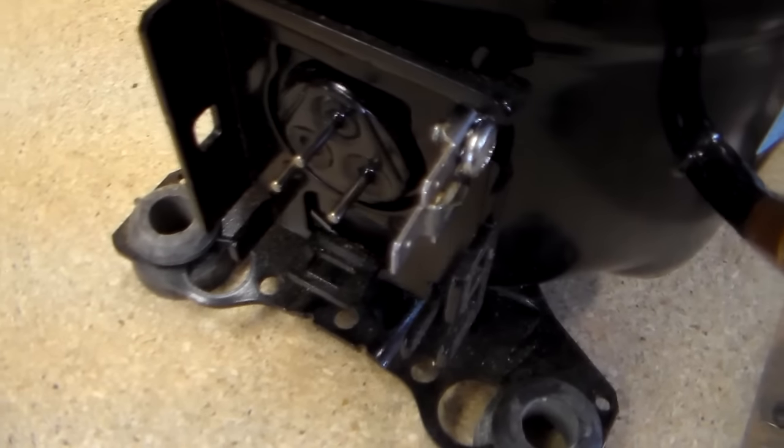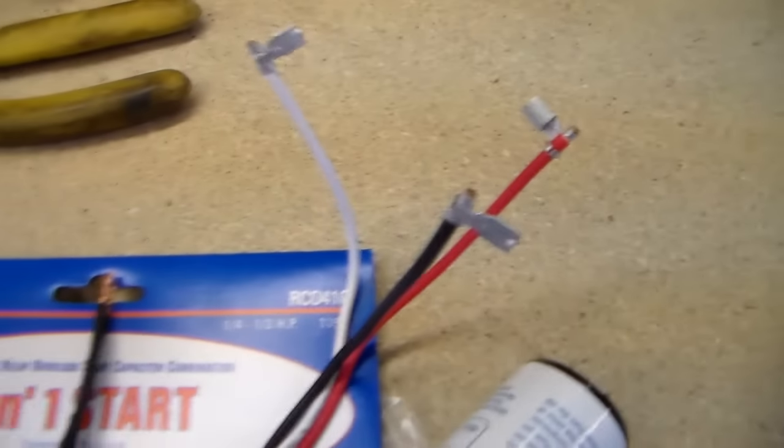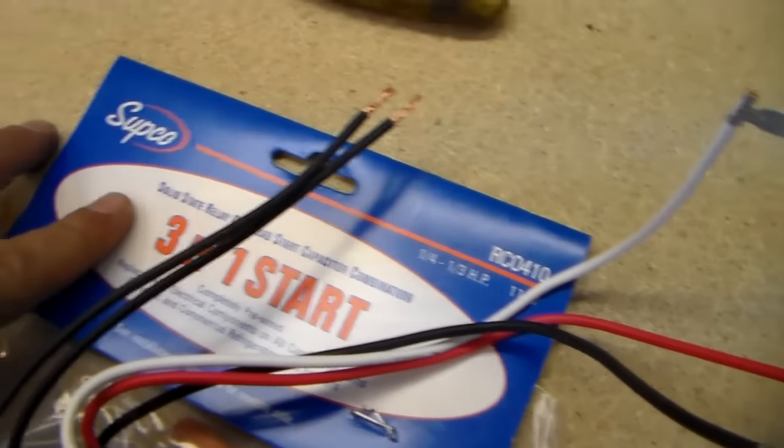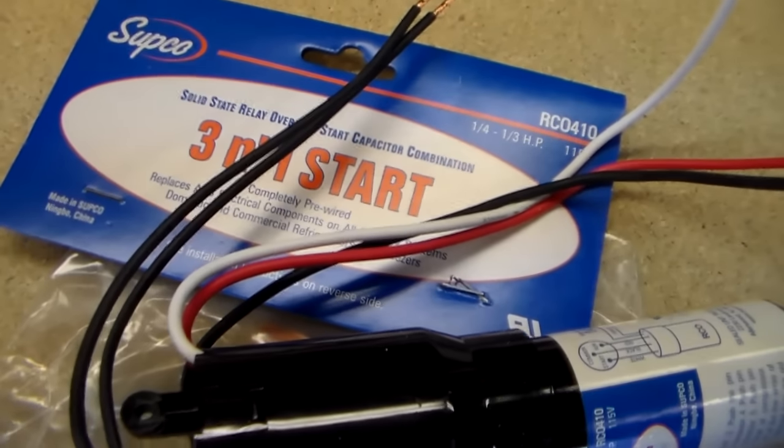The other three wires are going to connect to the pins on the side of your compressor. There's even a little diagram on the actual relay itself and also on the back of the package. So I'm going to hook this up real quick and show you how to do it.